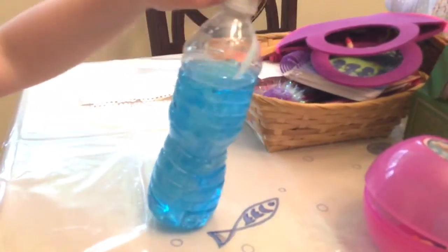Welcome to Felicia's Toy Channel. Today we are going to look at this pet jellyfish. So let's check it out.